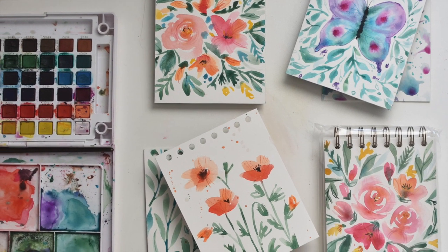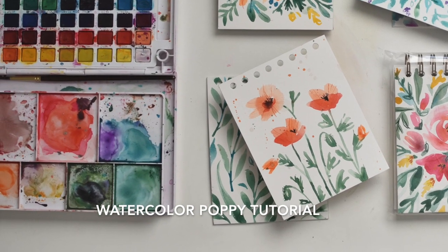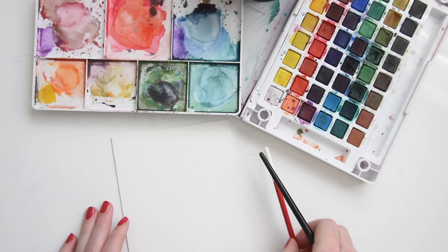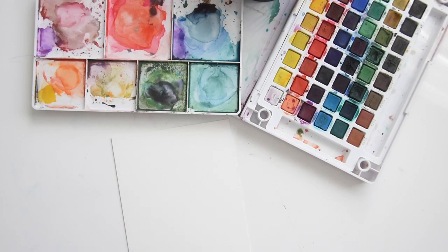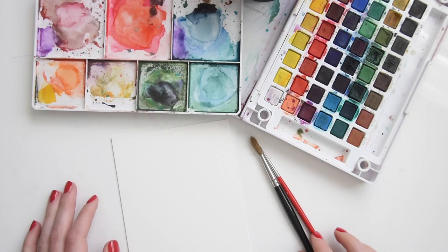Hello, it's Melissa from MelissaEsplin.com and Calligraphy.org, and I'm here to share with you a little tutorial on how to make floral poppies. They're super easy. They take just a little bit of time, but you'll be whipping up great compositions in no time.